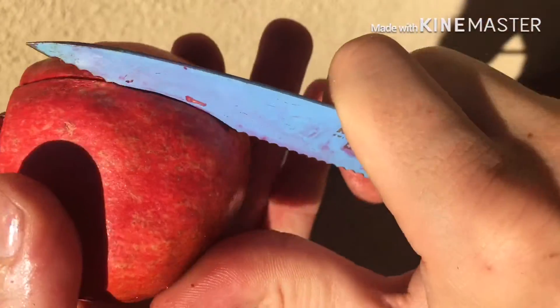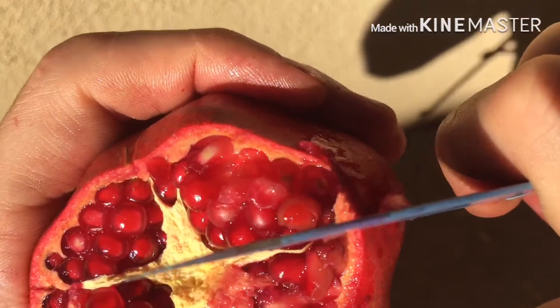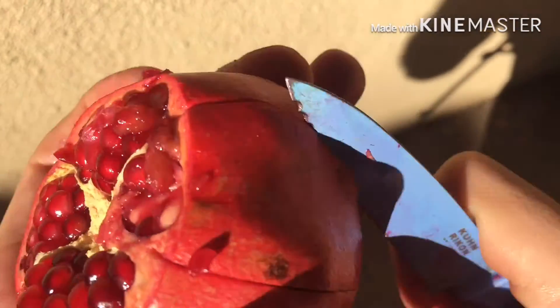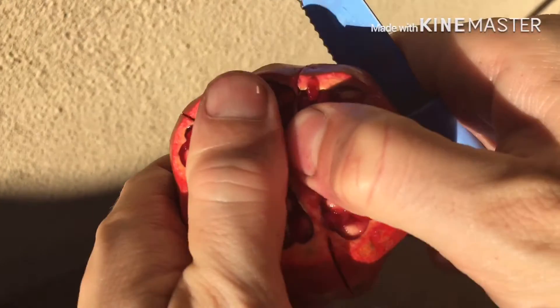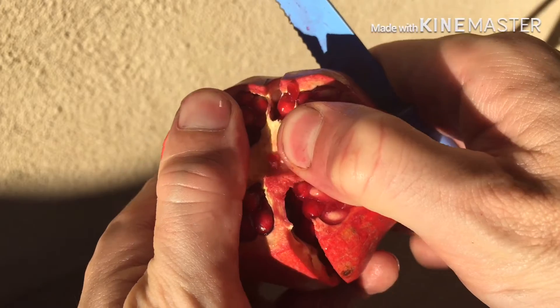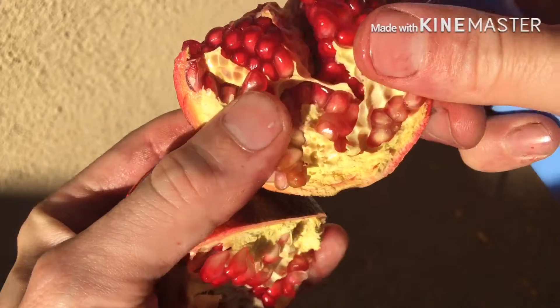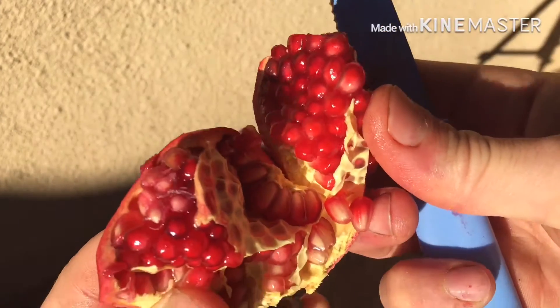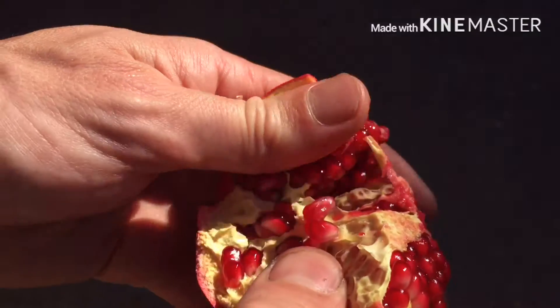This way we're going to be able to separate them. With a pomegranate, we don't want to cut it — we want to separate it. We simply make superficial cuts in the skin so we can use our hands to pluck and crack it open, revealing all the seeds intact.